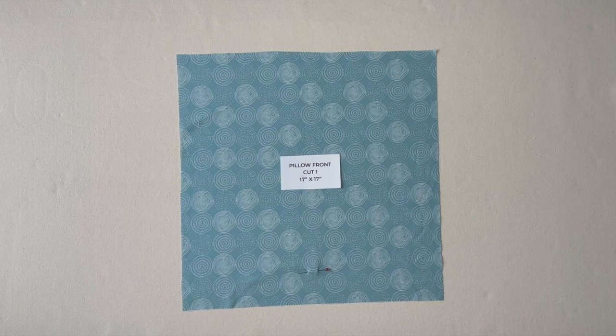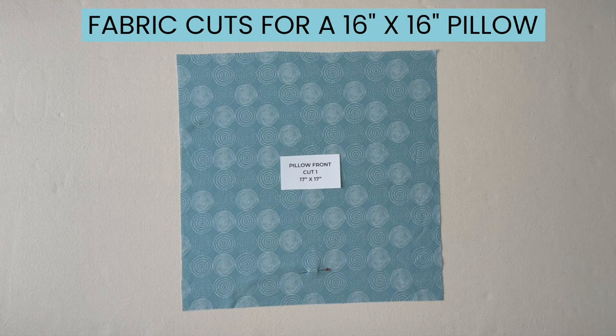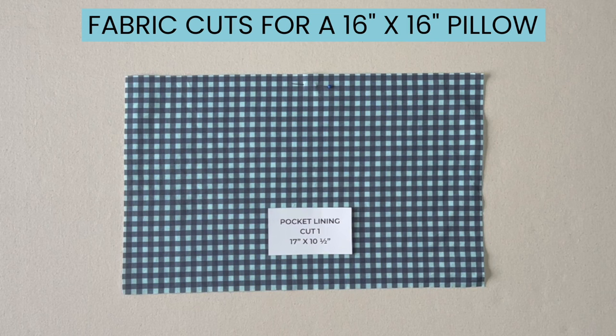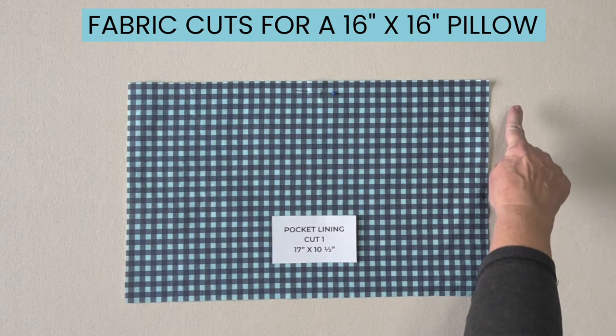Cut one piece of fabric for the pillow front, 17 inches by 17 inches. Cut one piece of fabric for your pocket — it will be 17 inches by 10 inches. Cut one piece of fabric for the pocket lining at 17 inches by 10 and a half inches.